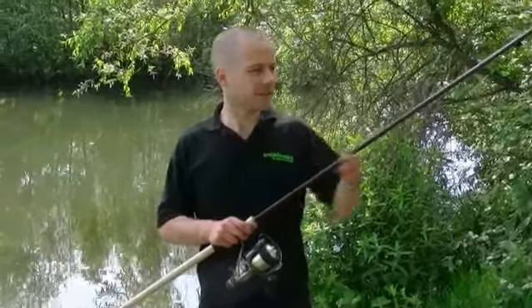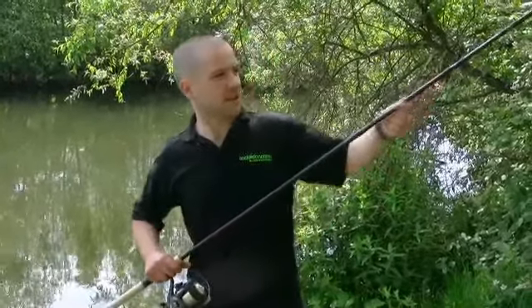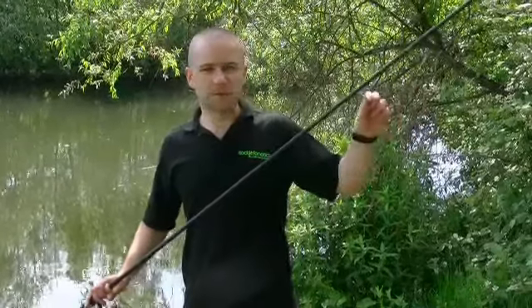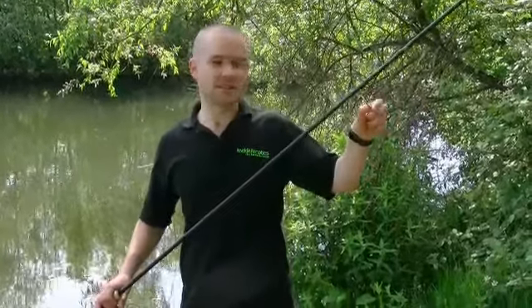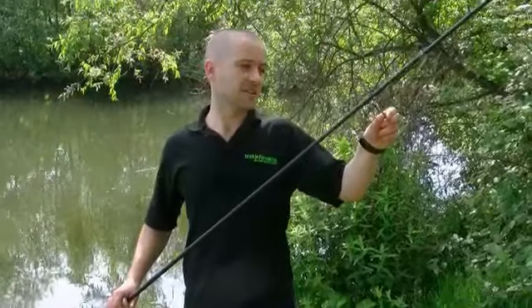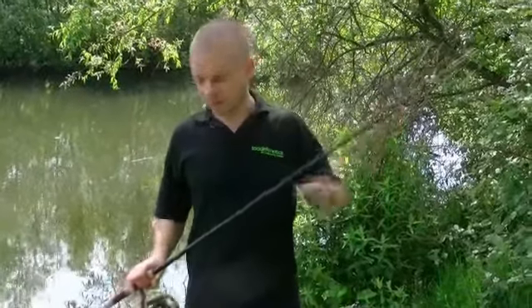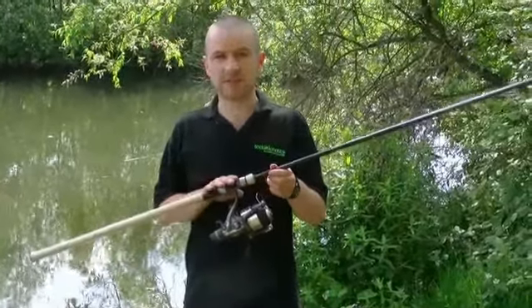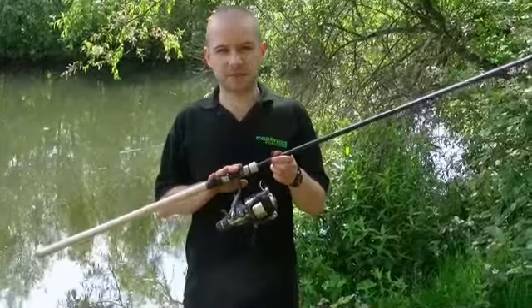To start with we've got this lovely matte black finish blank. It's paired up with the Fox Slicks, which are fantastic guides — nice and easy to cast in, and they're actually braid friendly as well. Moving down we've got a line friendly line clip and a fantastic reel seat so you can take the biggest of big pit reels.